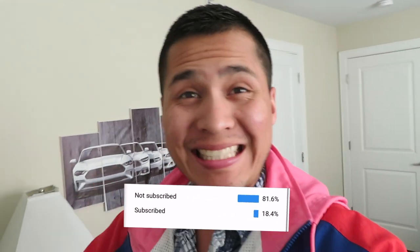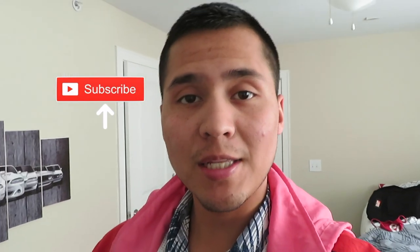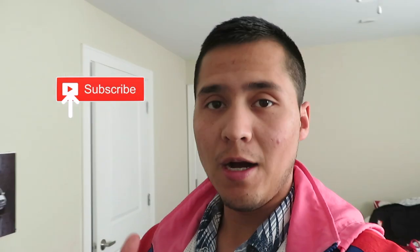Yo, what is up everybody, welcome back! It's your boy Julio back at it again with another video for my Fox Body Mustang — a 1992 5.0 convertible. If you're new, stop by, don't forget to click the thumbs up, subscribe, and stay tuned for more future content.